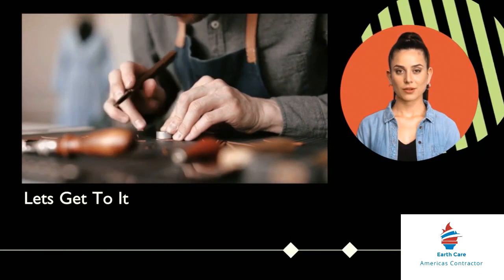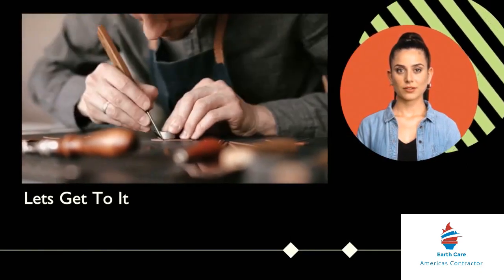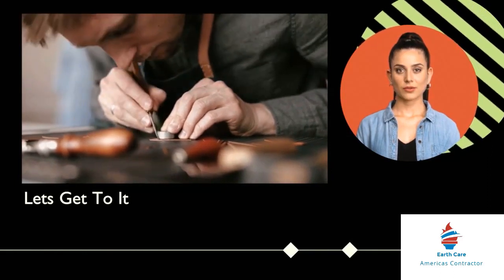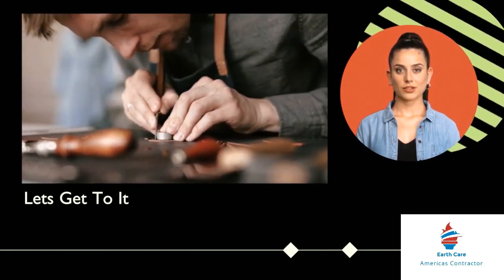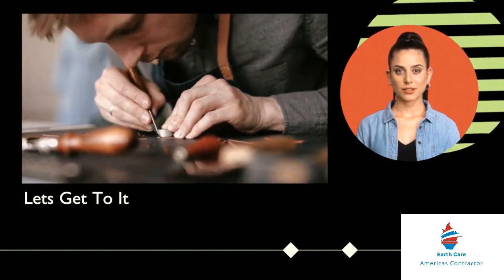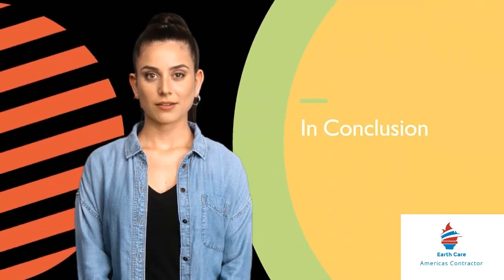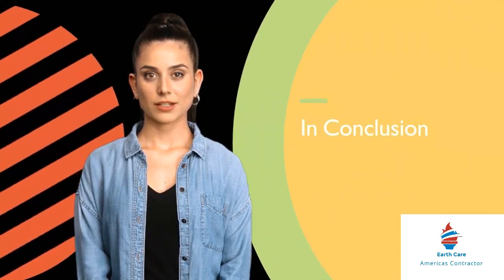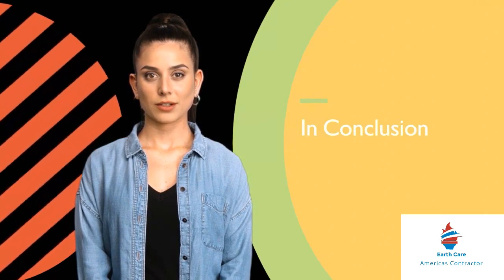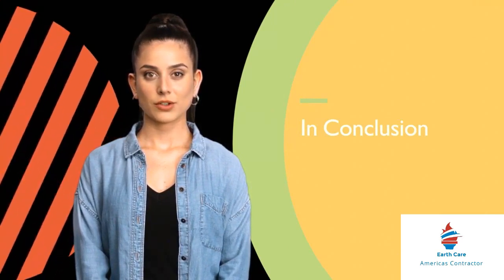Part 7: Crown Molding and Trim Finishing Touches. Seamless Joints: Align and secure the molding or trim pieces for seamless joints. Filling and Sanding: Fill any gaps with wood filler and sand the surfaces. In my journey as a handyman, I've navigated diverse crown molding and trim challenges, from working with irregular wall surfaces to addressing unique architectural features.